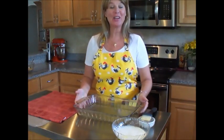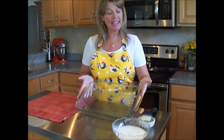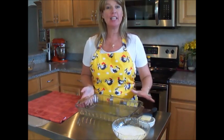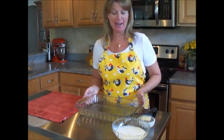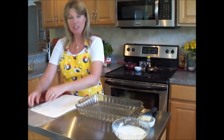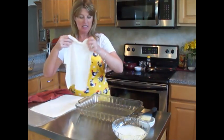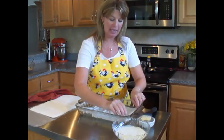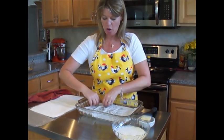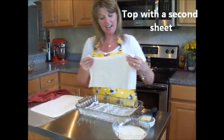To start laying the baklava, you want to first start with a 9 by 13 inch pan that you've pre-coated with butter-flavored cooking spray. So let's start layering. Uncover the phyllo dough, take one sheet and place it at the bottom of your pan. This should almost fit perfectly at the bottom, and layer it on top.